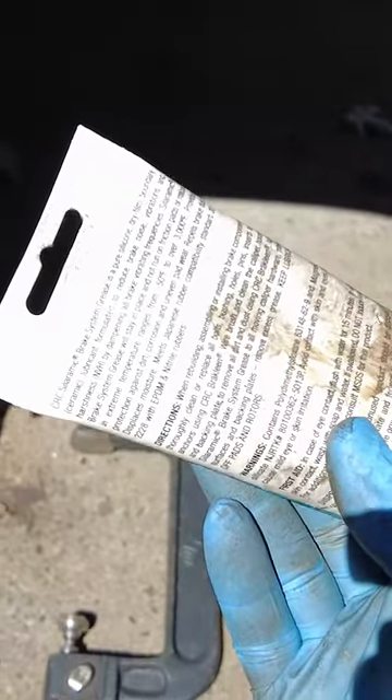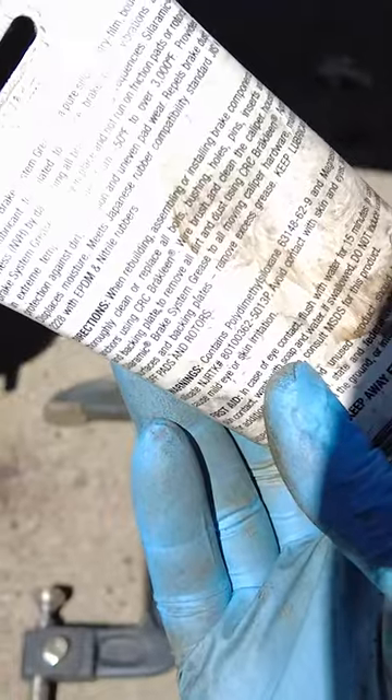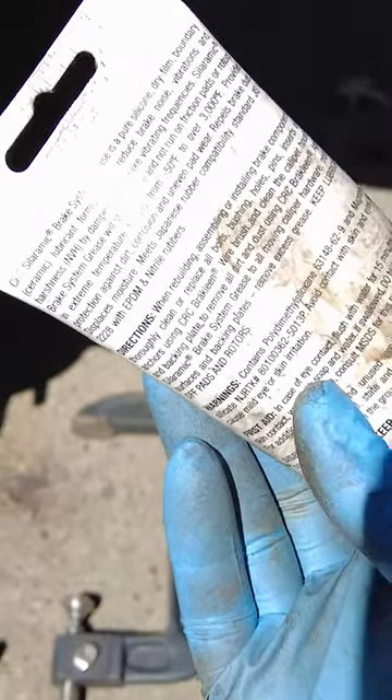The reviews show that this is one of the few products where a year, two, three down the road, you're not seeing the brake rubber component failures. It says right here that it is compatible with the rubber that's in the braking system.